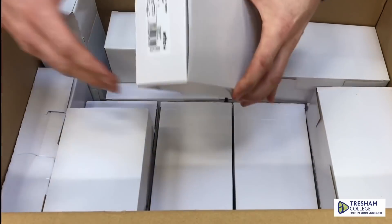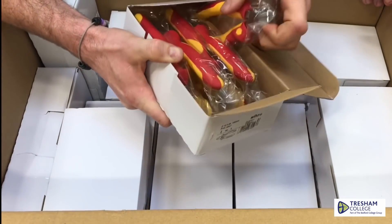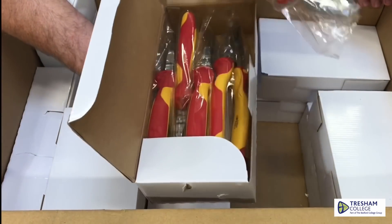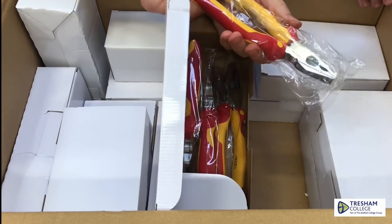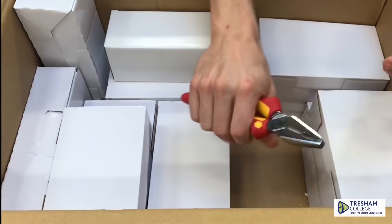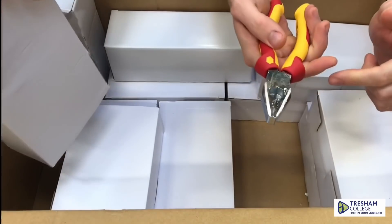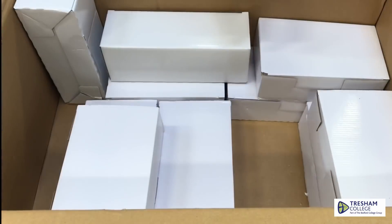More screwdrivers there — fantastic. More side cutters, they're so shiny. Oh, look at that now — nice big pliers! They're nice ones, aren't they? They are decent, yeah. Come on, let me have a heft of those — just want to see how they feel in the hand. Oh, that's lovely, look at that. They're a little bit oily as well, keeping that chrome finish nice and neat. Loads more pliers there — fantastic.